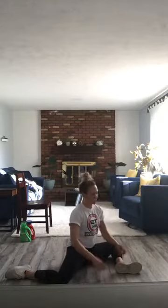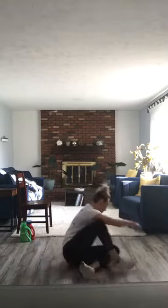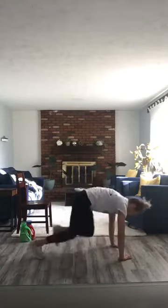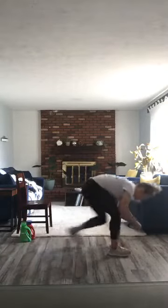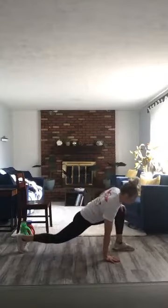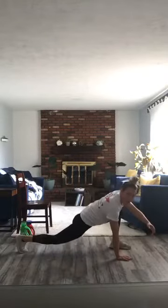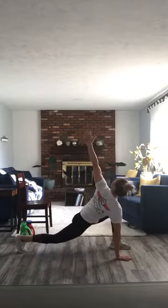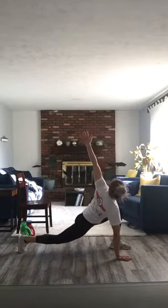We're going to go one more on each side, and then we will go right into World's Greatest Stretch. If you're ahead of me, you can start with that. We're going to do three on each side of those. World's Greatest Stretch — you're going to be in a lunge position. Right foot, left hand is going to be on the ground. You're going to take your right arm — opposite arm — and we are lifting it up to the sky.